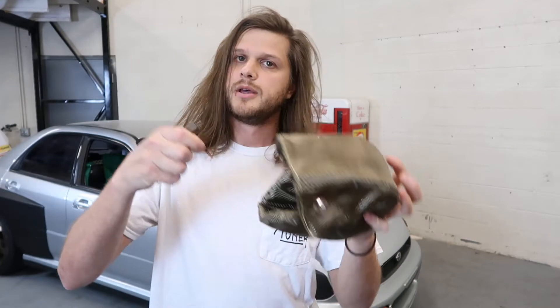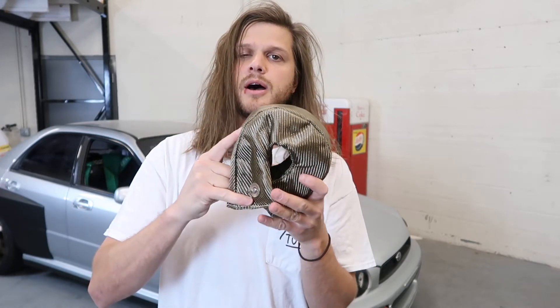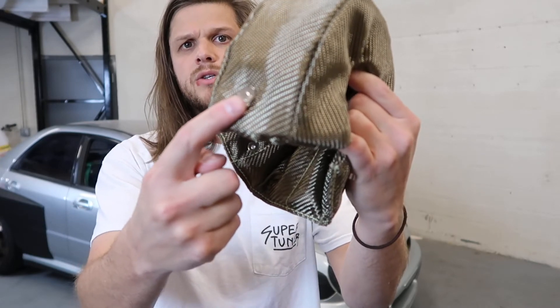It comes with your turbo blanket and two springs. Basically, this sits over the top of the hot side of your turbo and keeps radiant heat in the hot side and going out of your downpipe, rather than radiating and heating up everything in your engine bay. The hot side of your turbo gets really hot — it'll be glowing red after you drive it hard. You don't want that heating up your intake or charge pipes and effectively losing horsepower and reliability.